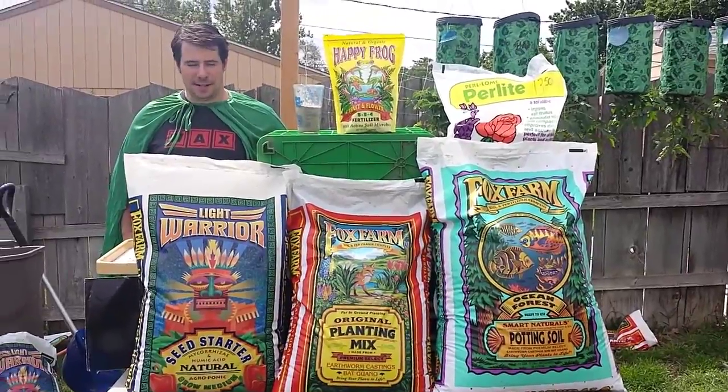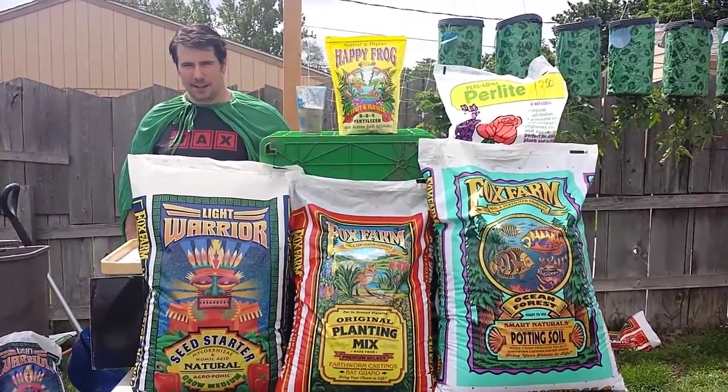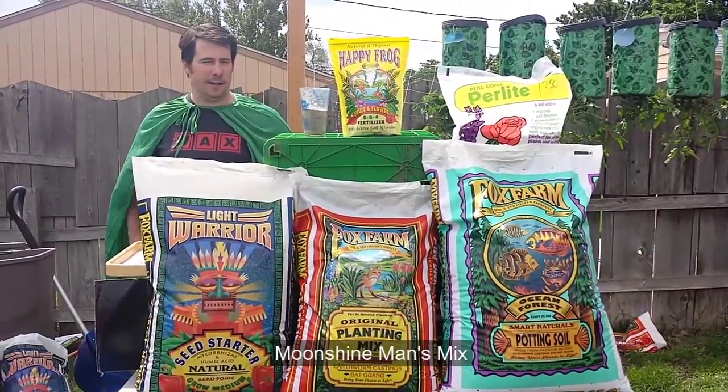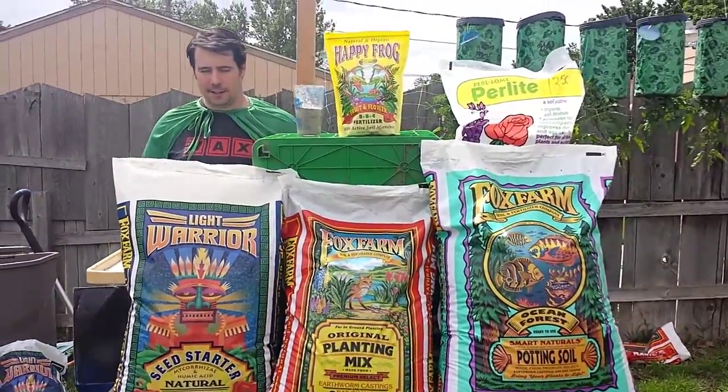Hey, what's up? It's Super Weed Man here with another super soil recipe. Today I'm making Moonshine Mix and it's an all Fox Farm blend and it's super simple. It's only five ingredients.